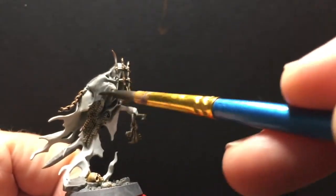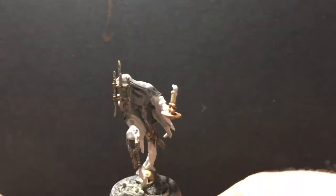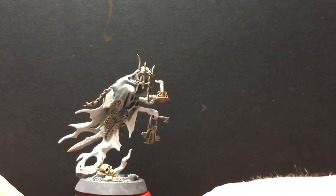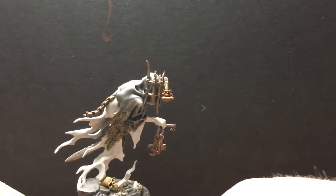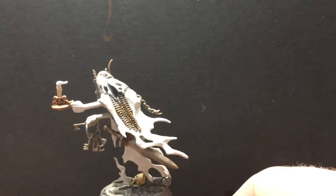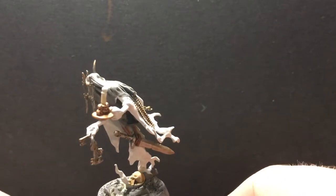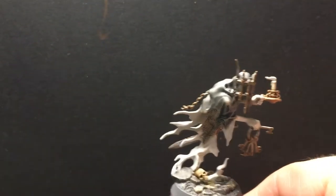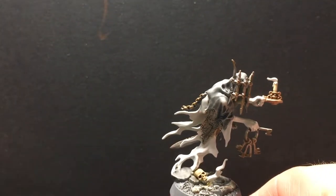Just kind of pulling it down over the high areas and that is how it's coming out. I like where this one is headed. While that is drying, I'm going to go ahead and work on some aging and corrosion on the candle by creating a verdigris effect.